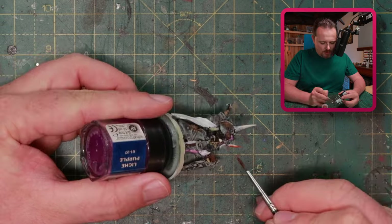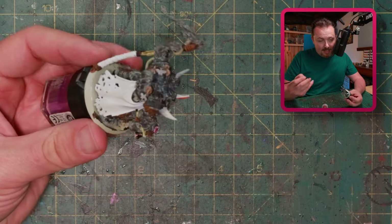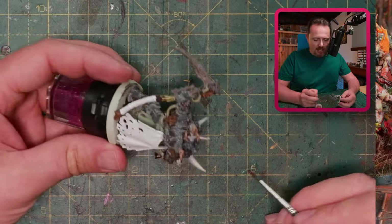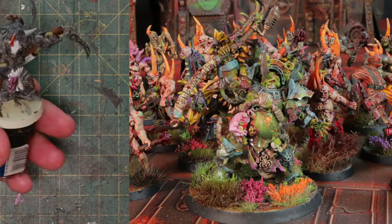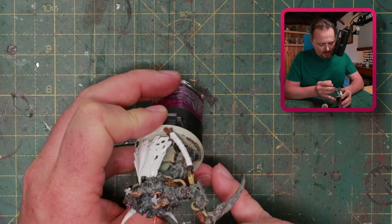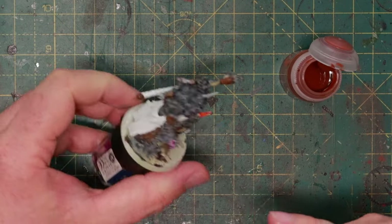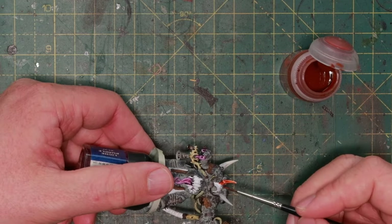Cordyceps are also often in zombie movies — they infect brains and control them, like my Pox Walkers over here who all have this as well. So if I paint this on my Death Shroud or Blightlord Marines, it's a way to tie them all together even though they have very different paint schemes. They have these unifying elements across the army.